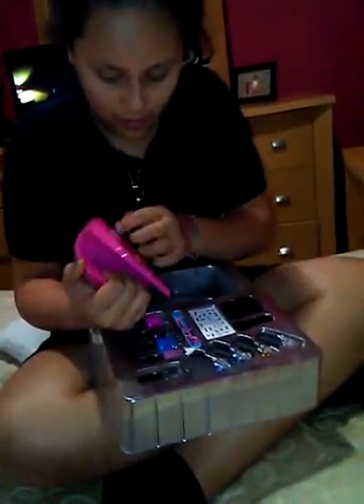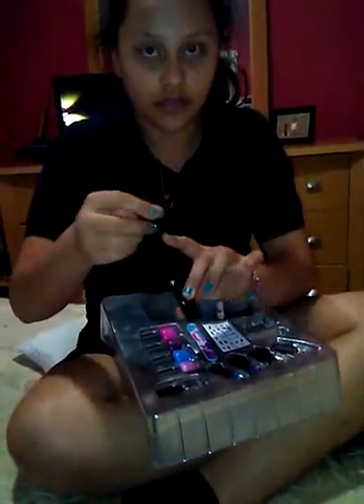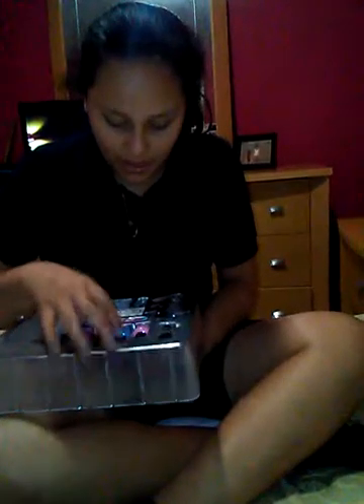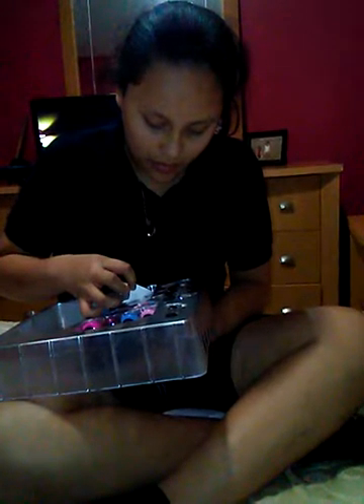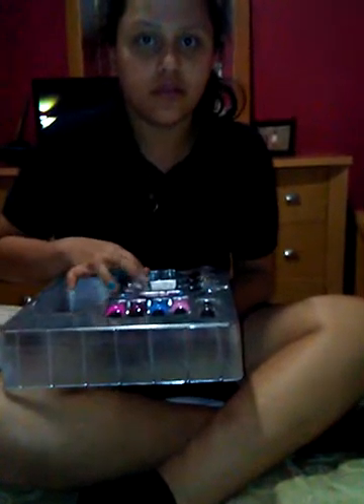Here is the nail dryer. I think this piece is for when you drop your finger in there, you just go like this. There's a little brush too. It comes with 27 nail stickers.